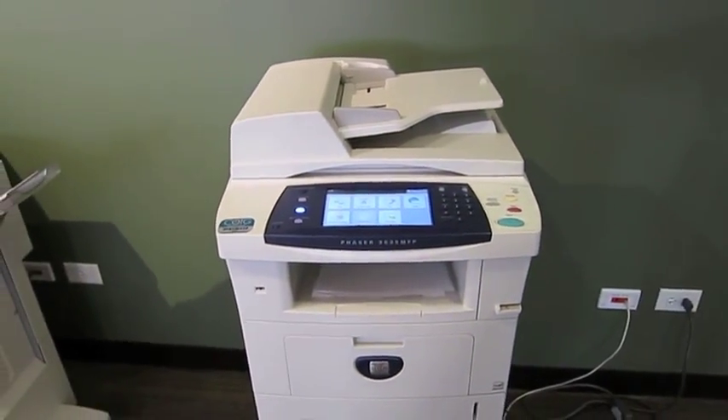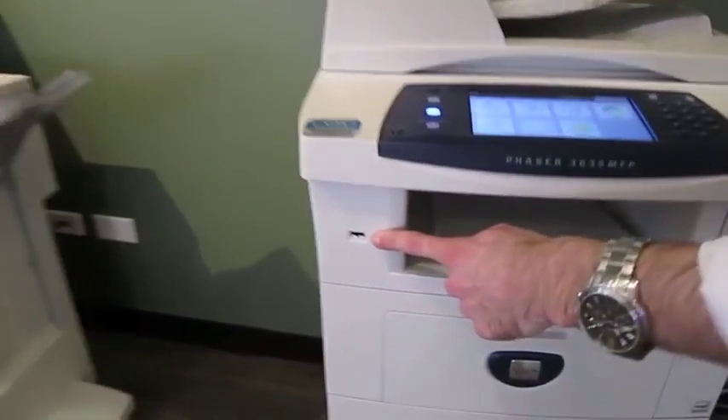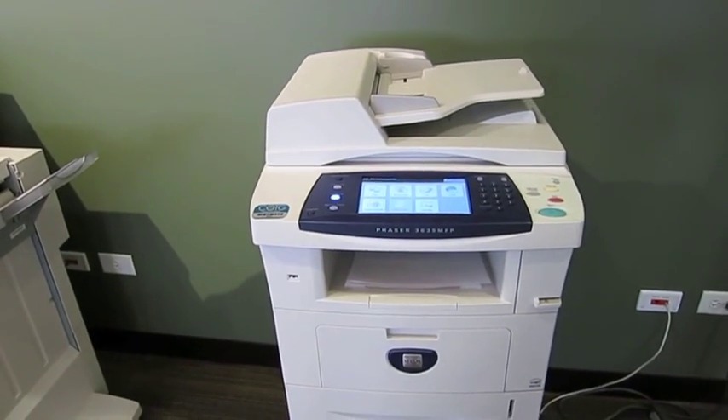I want to show you a few things, such as our USB drive. You can store documents to your flash drive if you just stick it in that port right there. The main menu will give you options after you insert that.